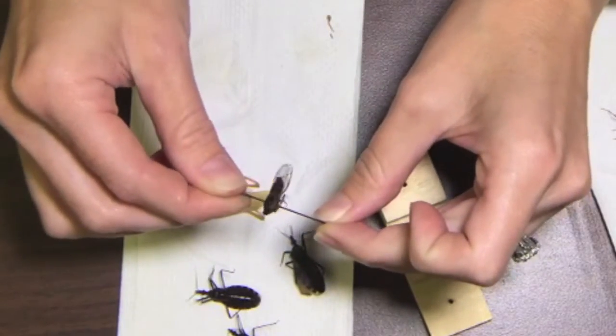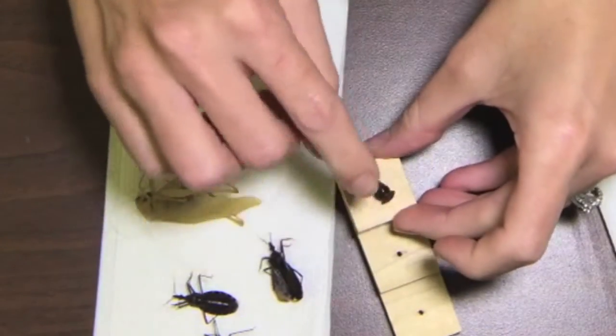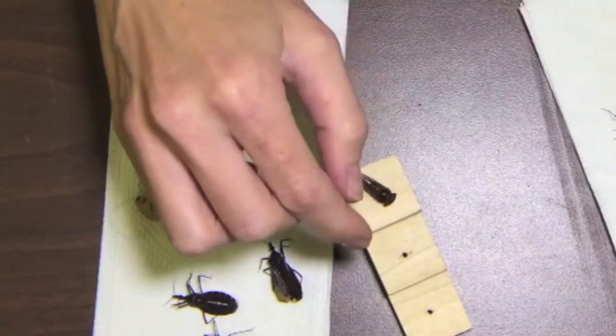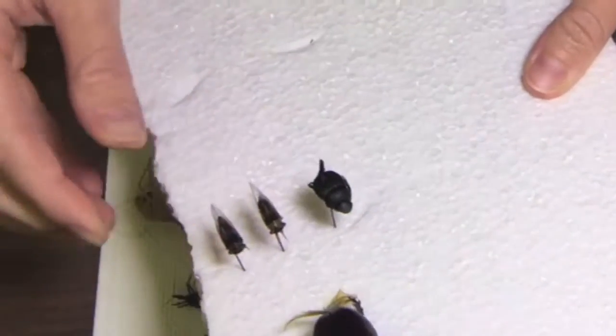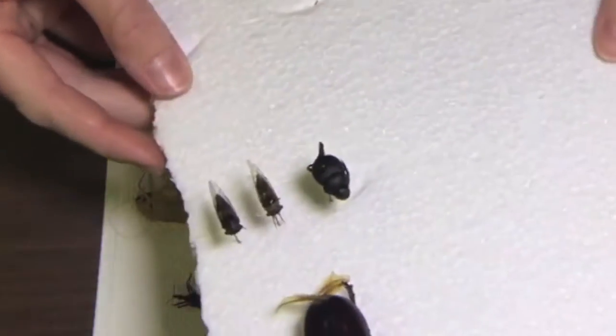He looks nice and straight. Then I place him next to everyone else — they're all about the same height.